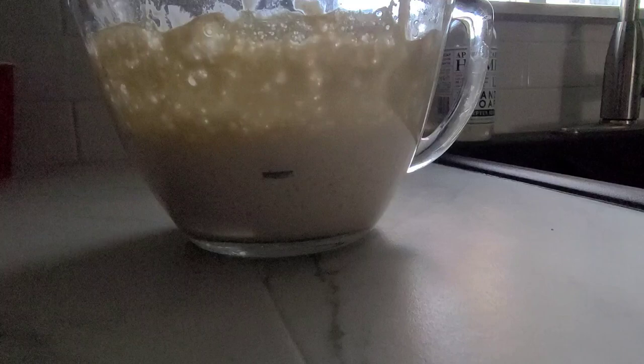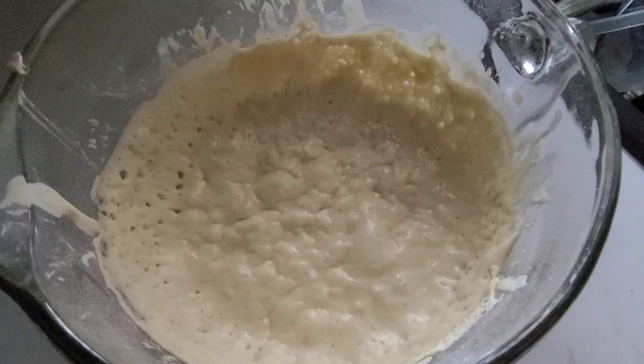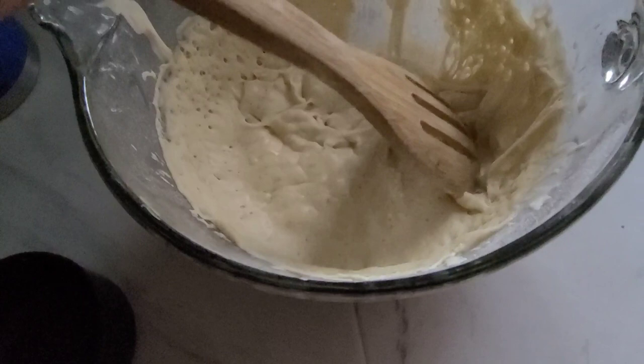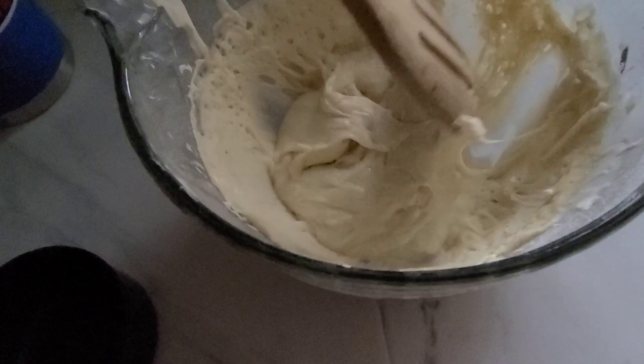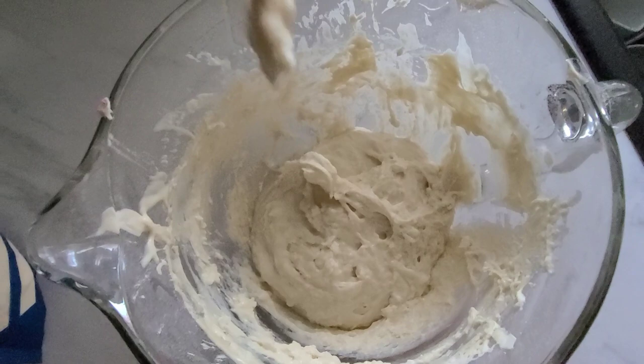Day five was a fun one — there was a lot of action going on. You can see my sourdough starter had a lot of bubbling, it was rising very well, probably the most I'd seen so far. It had quite a lift to it, and then as I started stirring it kind of deflated and the bubbles came out. We threw away one cup, added a cup of warm water, a cup of flour, and the consistency changes all over again. And we wait for tomorrow.